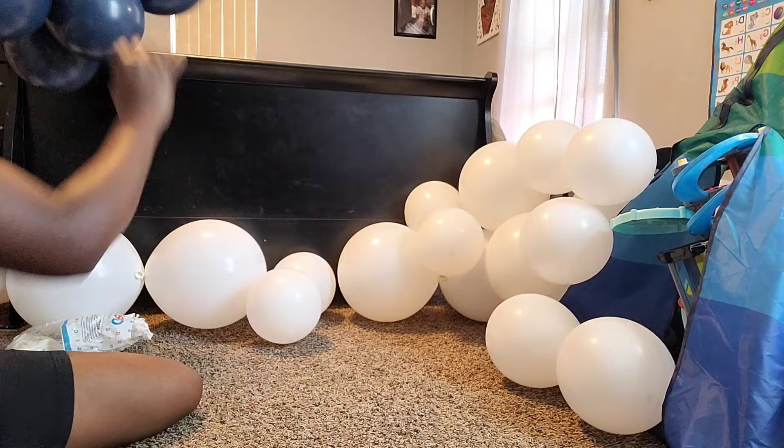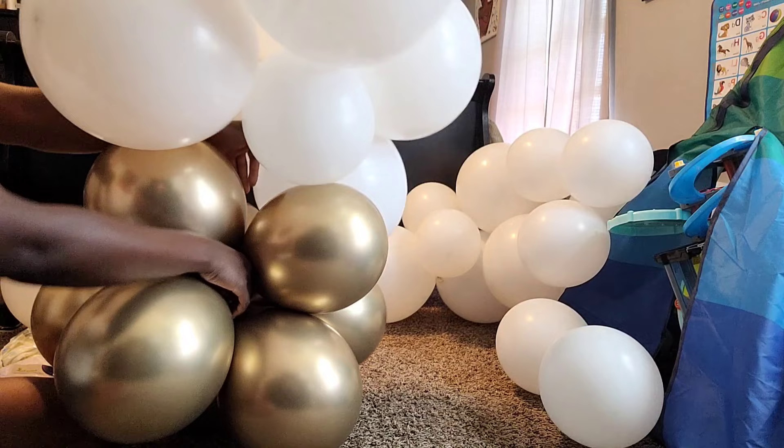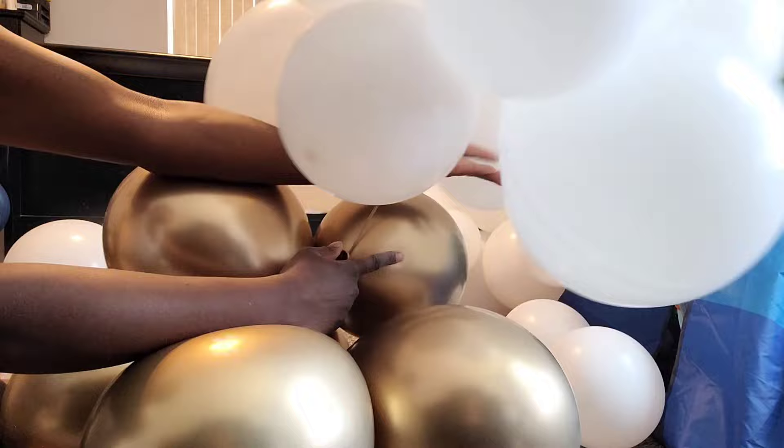To connect my clusters, I took a neck from one balloon in a cluster and took another neck from another balloon in a different cluster and tied them together. This is how I'm making the base of my balloon garland. Also, I am color blocking my balloon garland, meaning that my clusters are in the same colors.